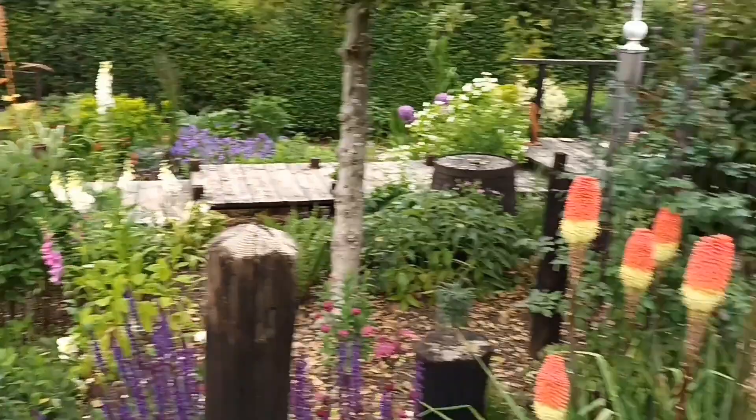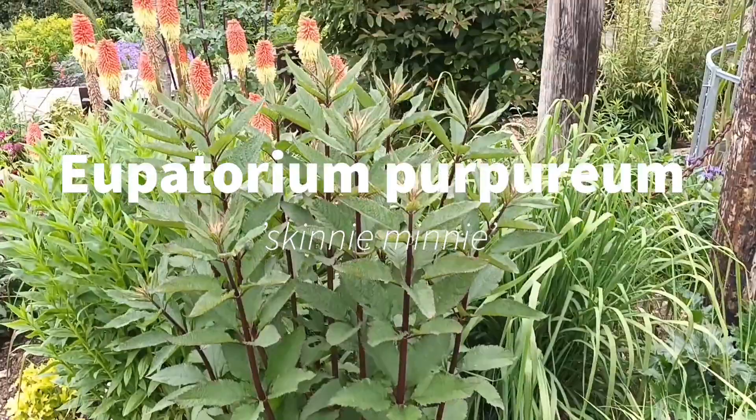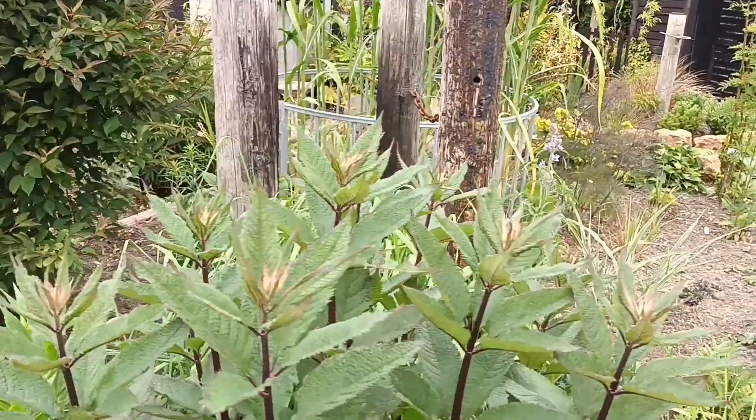This is my own Eupatorium — Eupatorium purpureum — and I call it 'Skinny Mini'. I've had this one a long time, since 2003, and it proved to be a fantastic find. I've got several around the garden.